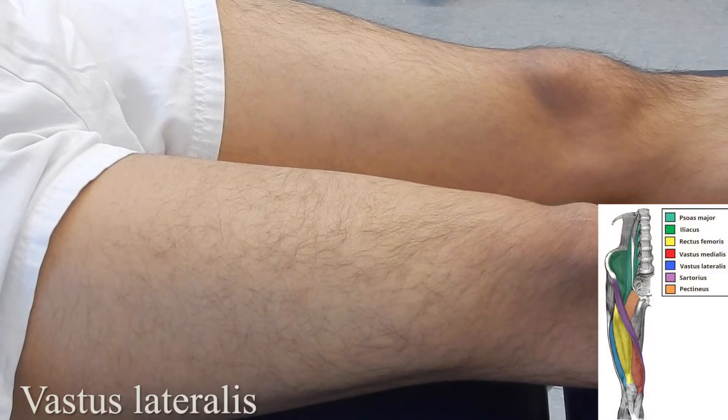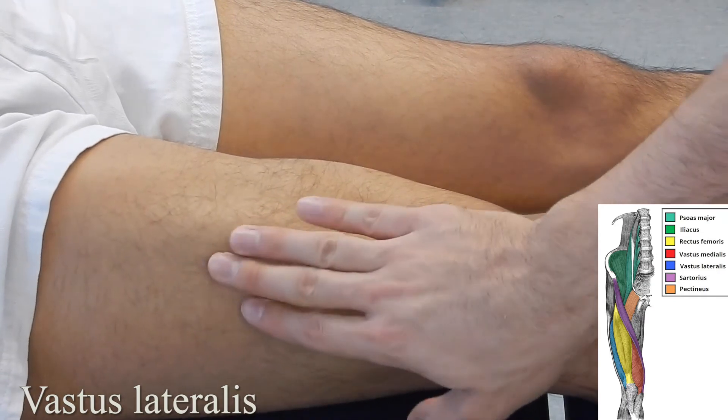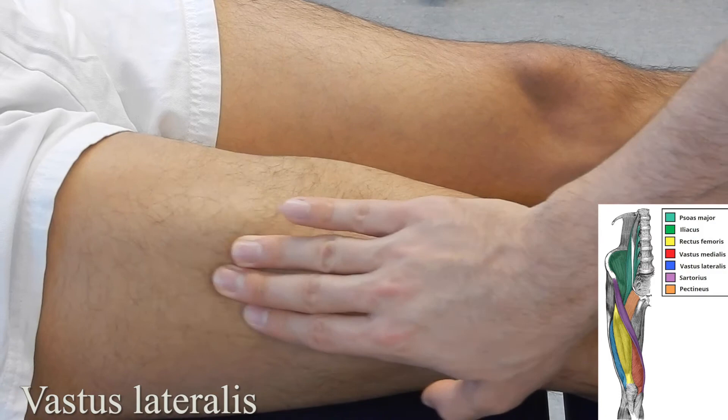Vastus lateralis: starting with the patient in long sitting or supine lying, ask them to flex their quad while palpating the lateral portion of the thigh and relax. One more time — a very obvious muscle.